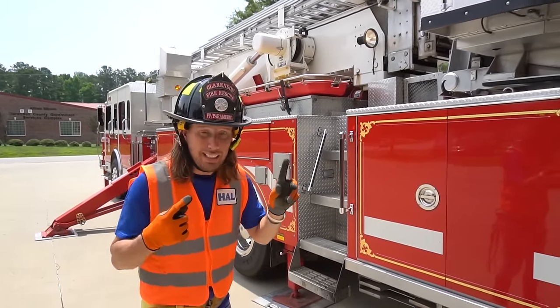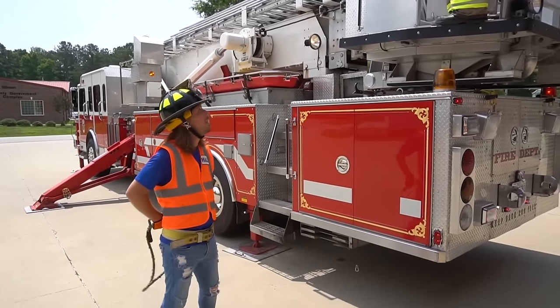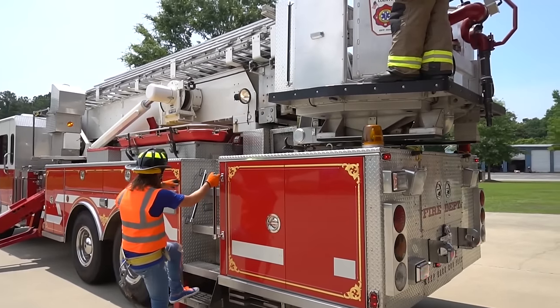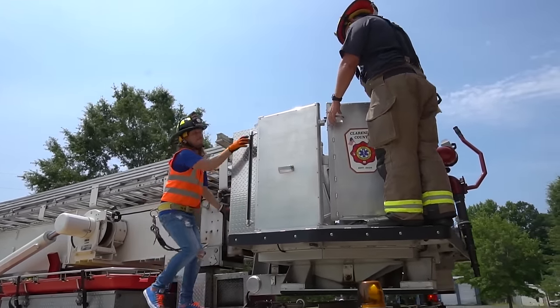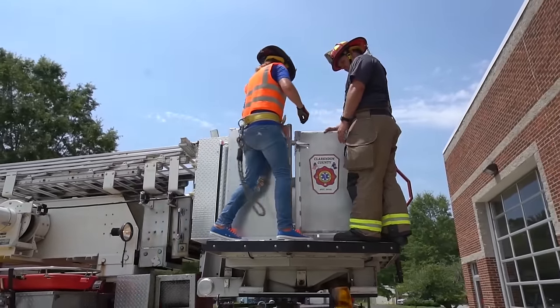Now we get to go up into the bucket. Check this out — we've got a really cool ladder belt here to actually strap us to the bucket to keep us safe. Come on, let's go. We're going to climb right up here. We're going to be safe, though. Here we go — stop the steps, Handyman. Are we right up here? Yeah, here we go. Let me just open the door.